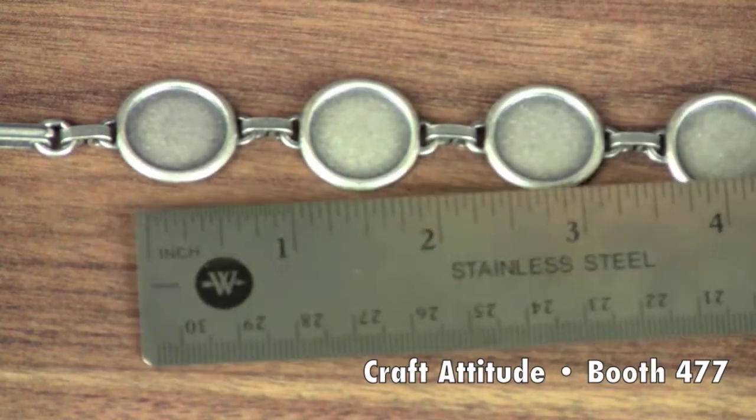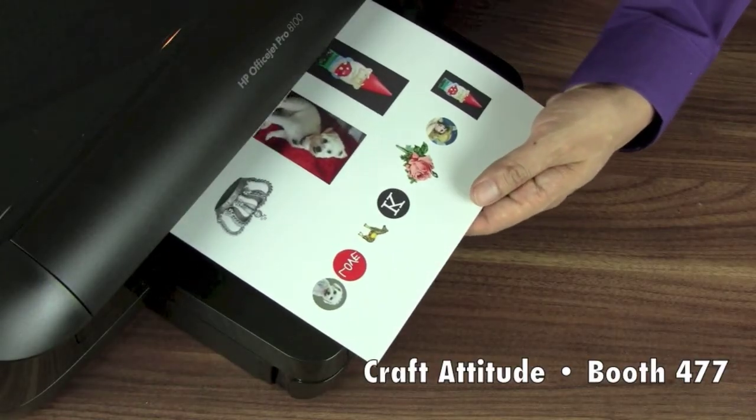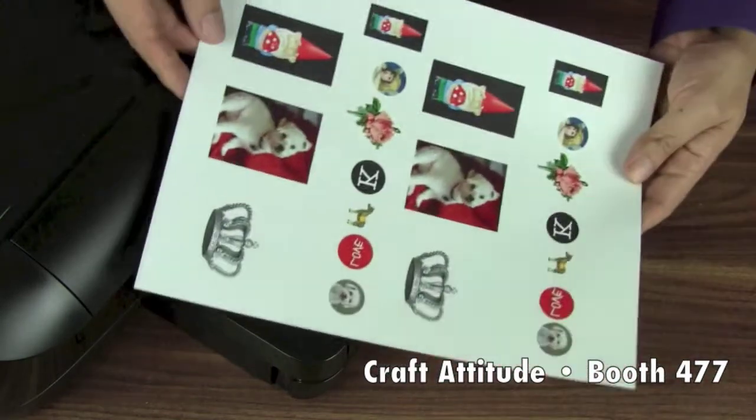Just size your images so they'll fit onto the blank charms. Then print your designs on the film on your inkjet printer at home. You can fit a lot of images onto one sheet.